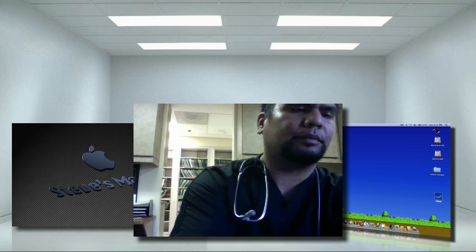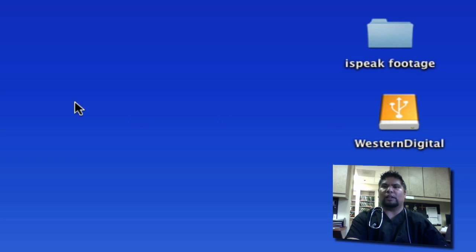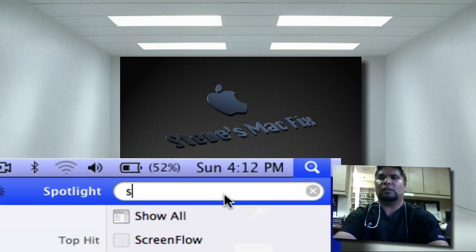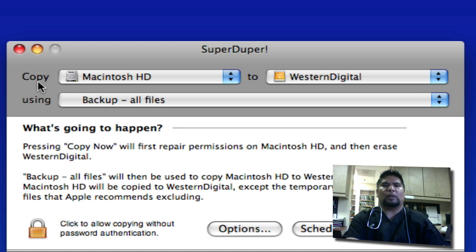Hook it up to your Mac, and your Mac will recognize it as an external hard drive. As you can see, I have a Western Digital hard drive here, and we're going to launch SuperDuper — go ahead and download that if you haven't. Here is the GUI of SuperDuper. In the first box it says 'Copy' — you want to copy your internal hard drive and clone it. Cloning means making an exact replica of your hard drive to your new one, with the exact same files and just more space.